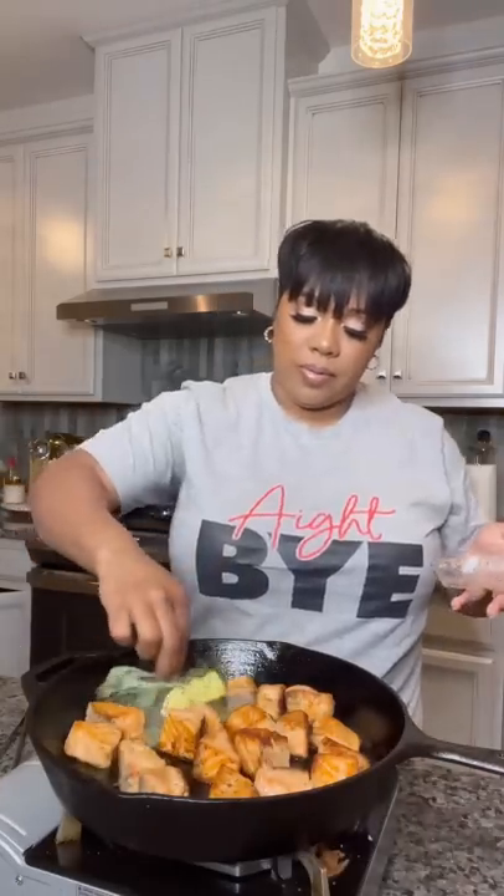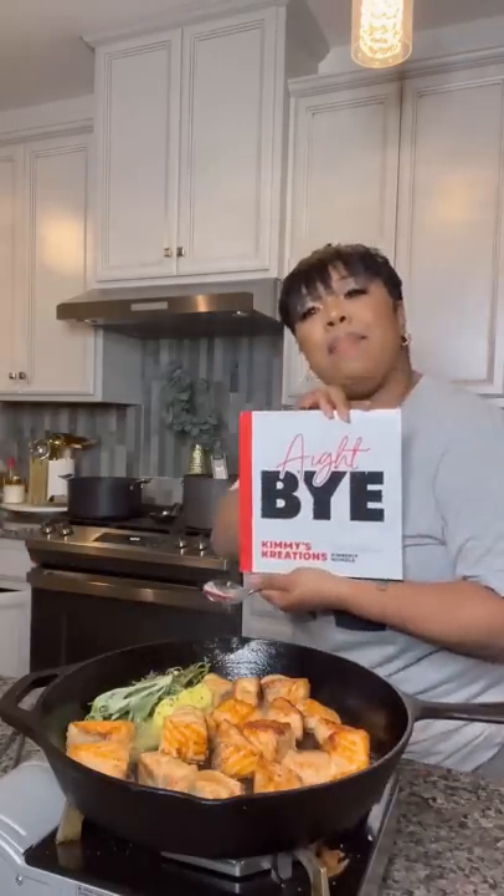Then add some grapeseed oil because I said so. Cook up your salmon till they get brown on all sides, basting with some butter and some herbs. And don't forget to buy Kimmy's Creations cookbook.